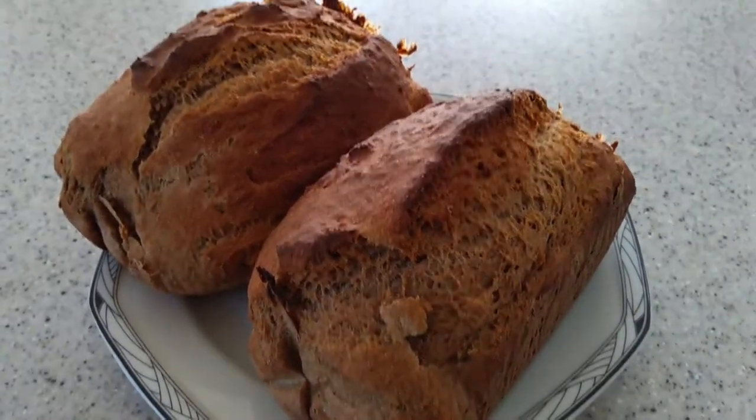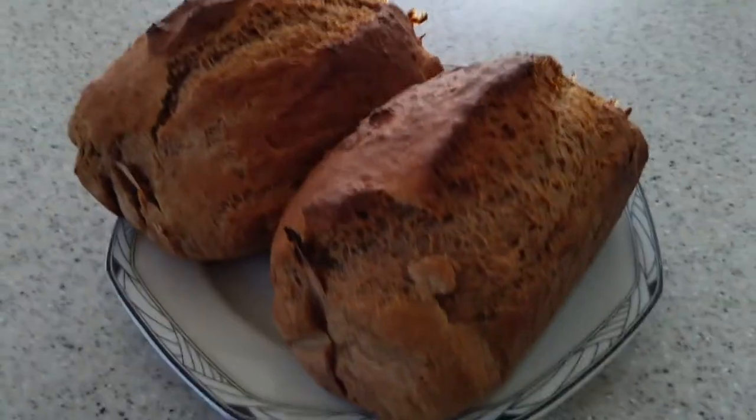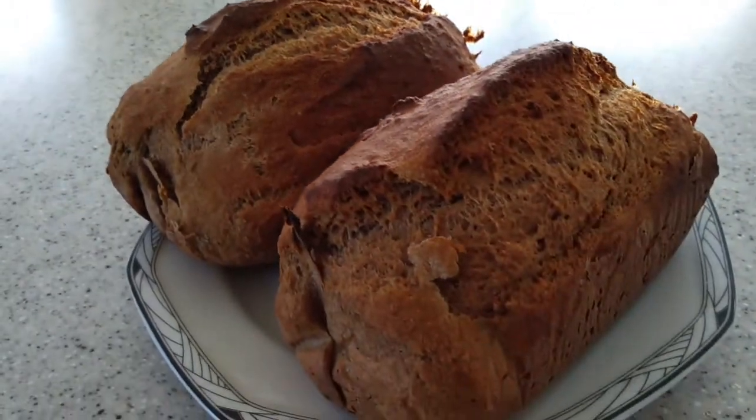Alright guys, these are right out of the oven. I wish you could smell these — they smell great. If you decide to try to make these, let me know what you think. Thanks for watching.